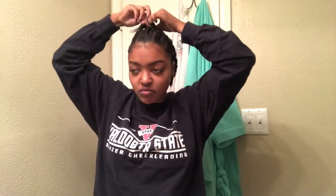You guys already know what to do — like, share, and comment on this video and go ahead and subscribe to my channel. I'll see you in my next hair video. Bye, guys!